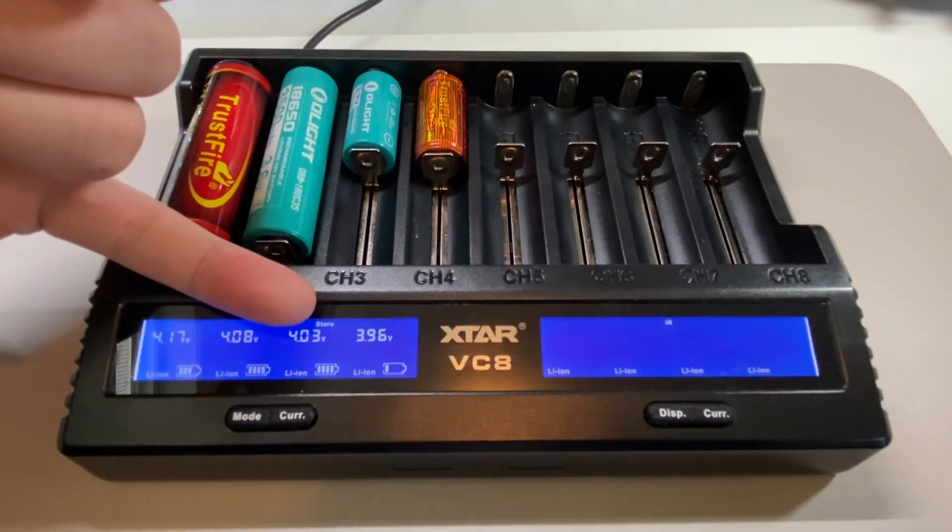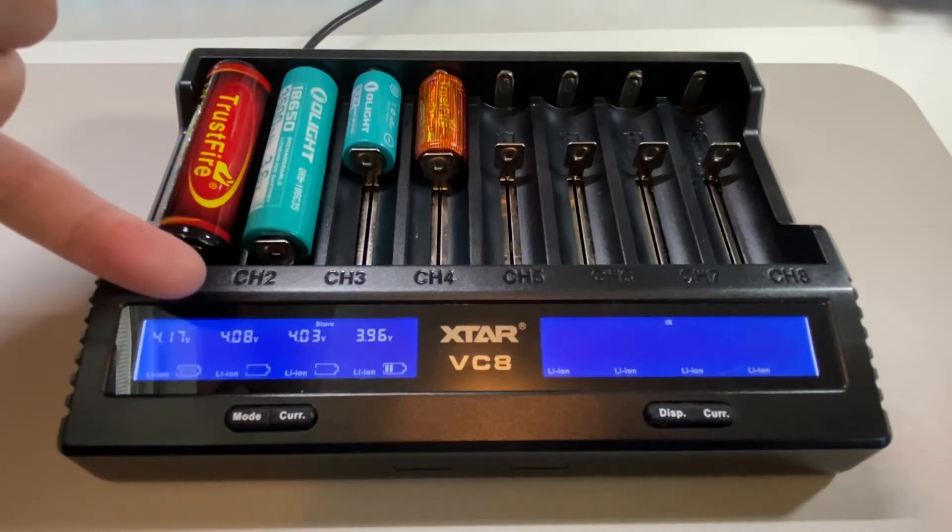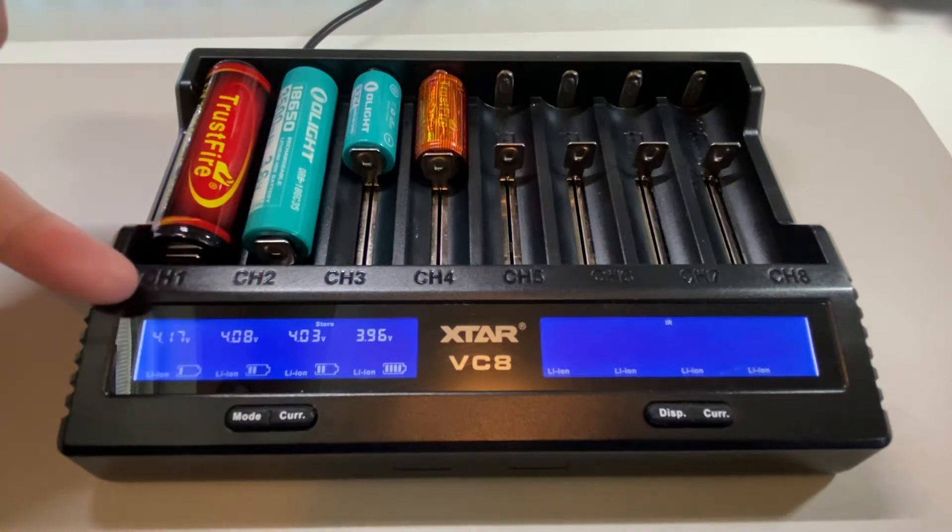I have a lot of flashlights and I don't use them all the time. This charger allows you to discharge the battery to 3.6 volts, which is better for storage than a fully charged battery.